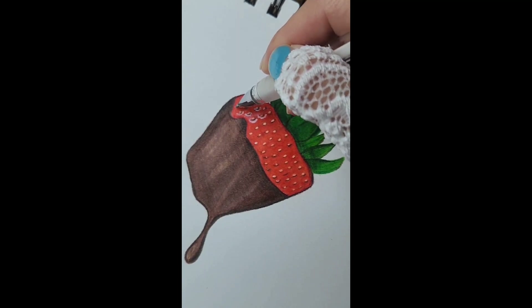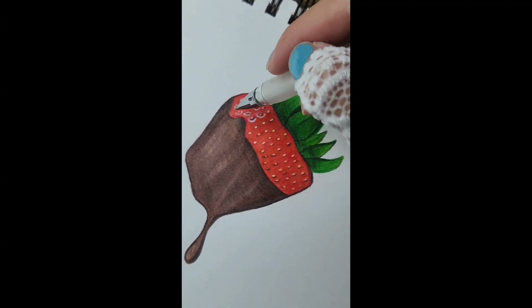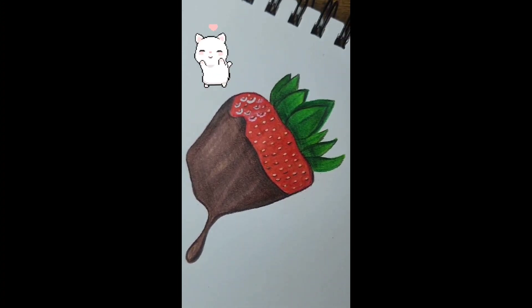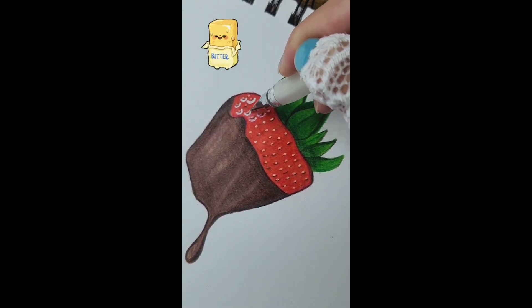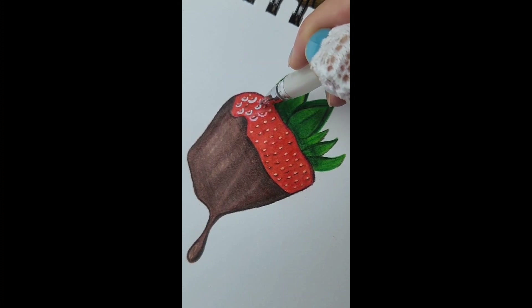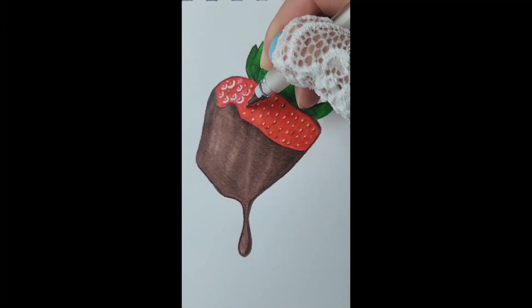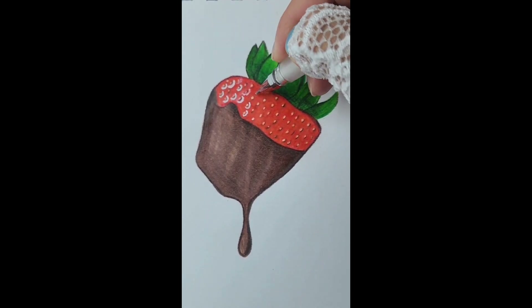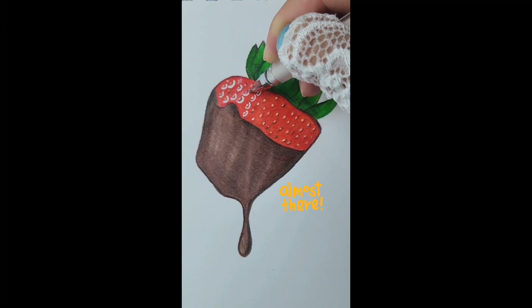It really comes out pretty well, as you can see right here. I'm gonna start right here and work my way around the seed. I really like these pens — they're very smooth and buttery, very pigmented. It really gives it that realistic look. I'll do a few more seeds.